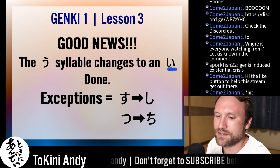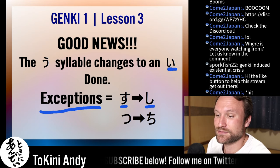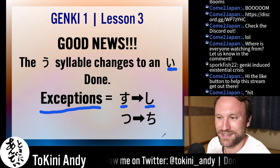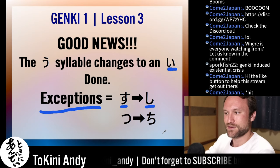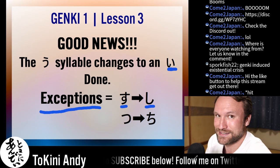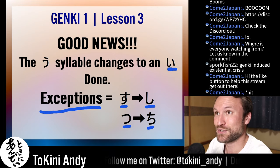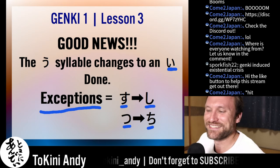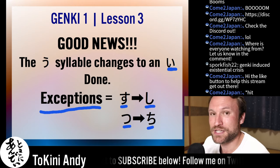There are a couple of small exceptions. For su, you'd change it to shi — not really an exception, but there is no si sound in Japanese. The s-row sounds are sa, si, su, se, so — but si doesn't exist, so su becomes shi. Similarly, there's no ti sound in Japanese. So tu becomes chi. The t-row is ta, chi, tu, te, to. Those are the only two characters that change slightly differently: su becomes shi, tu becomes chi.